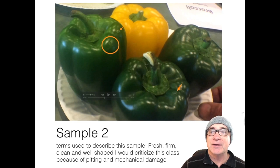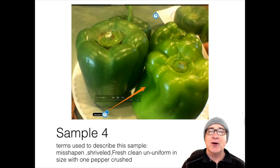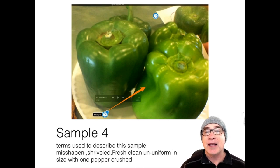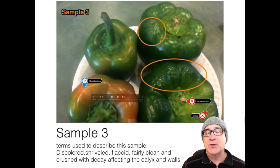Moving on to plate number four, which is in third place — I placed it third primarily because of some conditioning problems. First, I criticize it for being a little misshapen; I believe it's probably going to drop from U.S. Fancy to U.S. Number One because of that slight misshapen. Also, one of the peppers had some walls that were crushed a little bit, which could lead to soft rot or loss of product to the consumer. It was just not as uniform in appearance as the previous two plates.